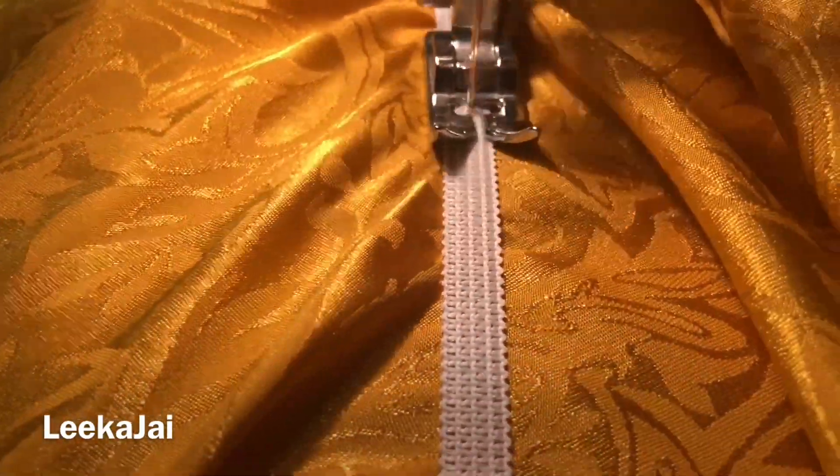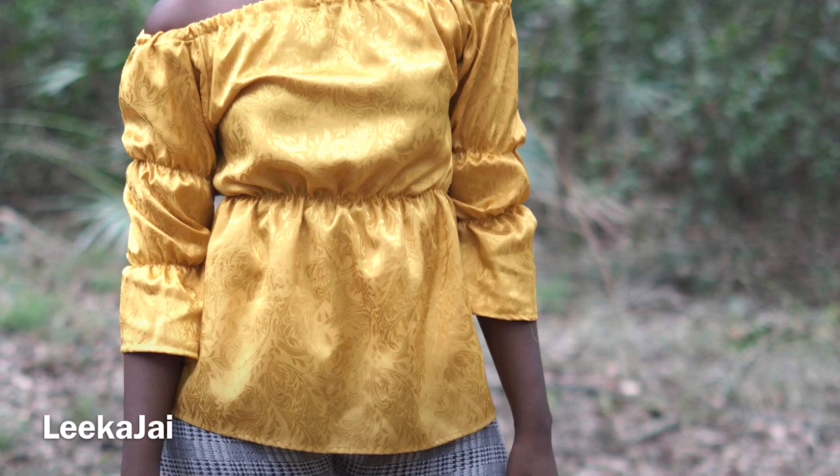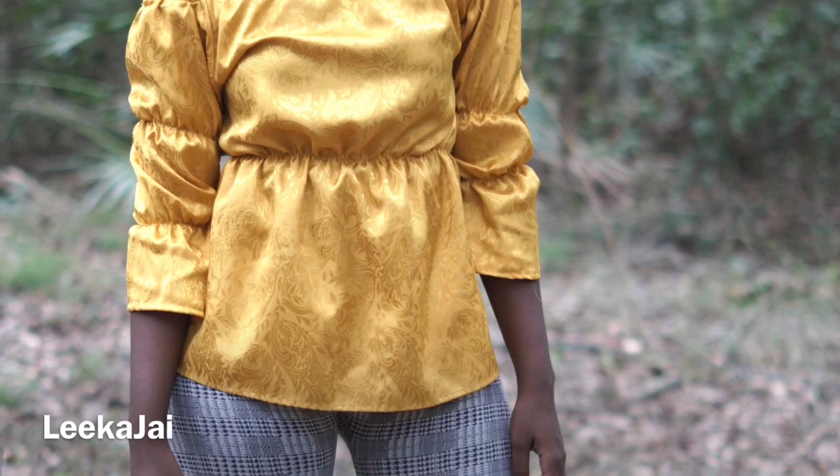While sewing the elastic band, make sure you are stretching it while sewing. This is what it looks like when it's all done. I hope you guys liked today's video. Don't forget to like, share and subscribe. Thank you.